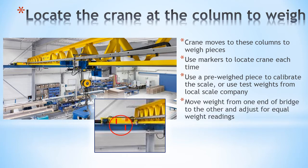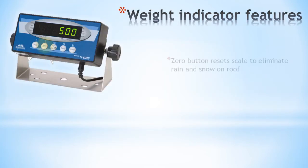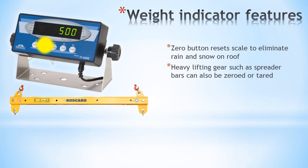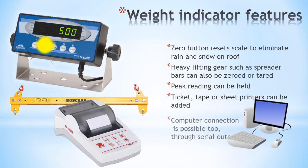The weight is moved from one end of the bridge to the other and the reading is adjusted to give equal accuracy anywhere over the bridge span. The weight indicator has both a zero button to eliminate rain and snow effects and a tare button that can eliminate the weight of lifting gear such as spreader bars. You can add various types of printers and its serial port can also be used for computer connection.